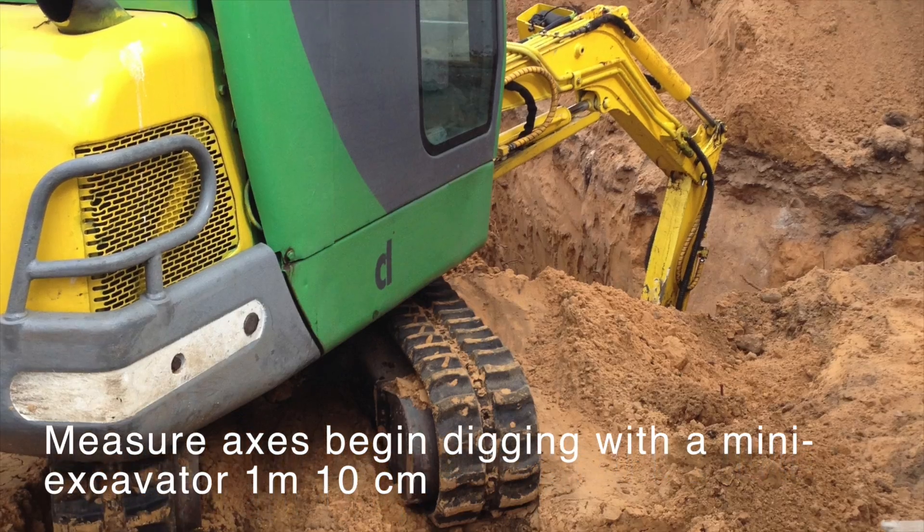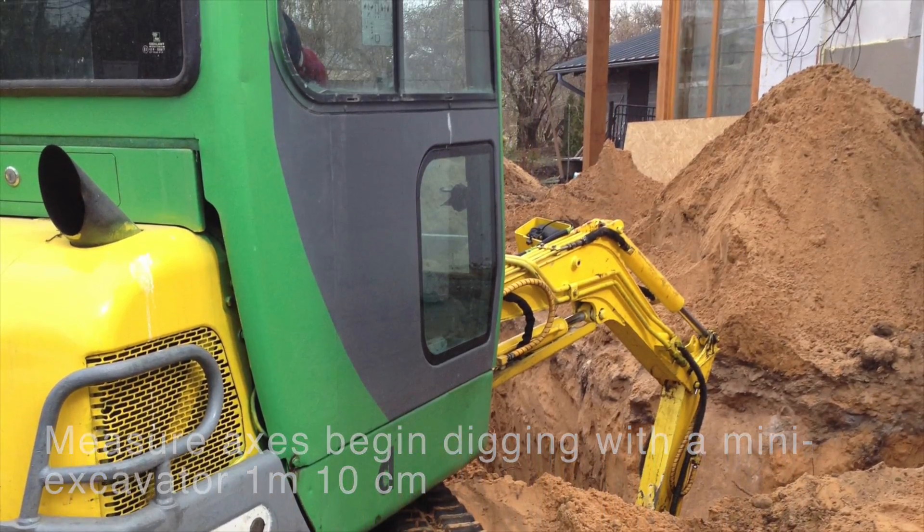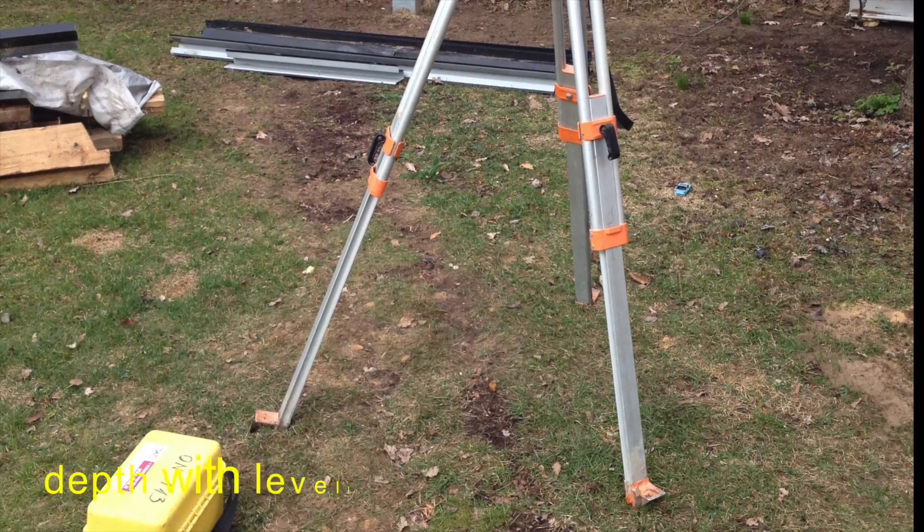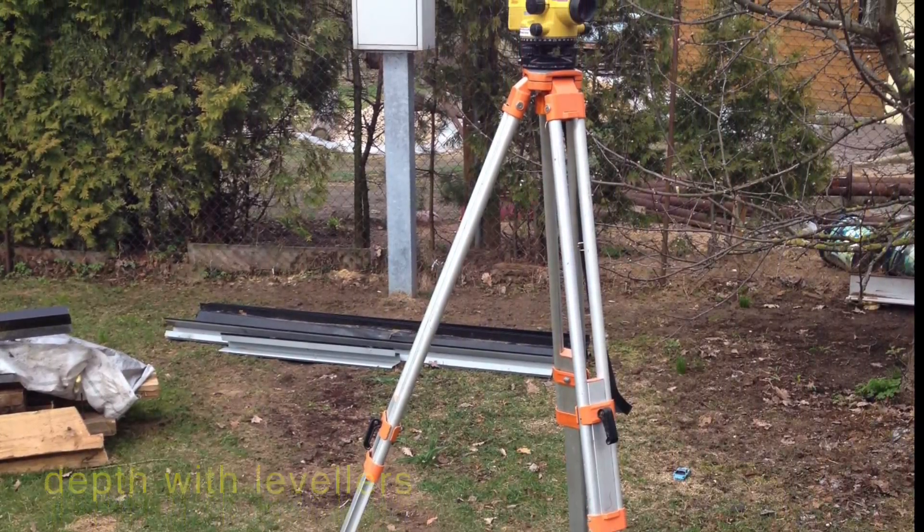Measure axis, began digging with a mini excavator. Soil is fine sand and the frost line in our region is 90 cm depth, measured with levelers.